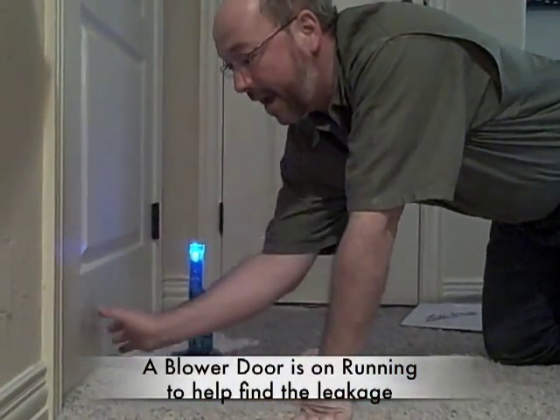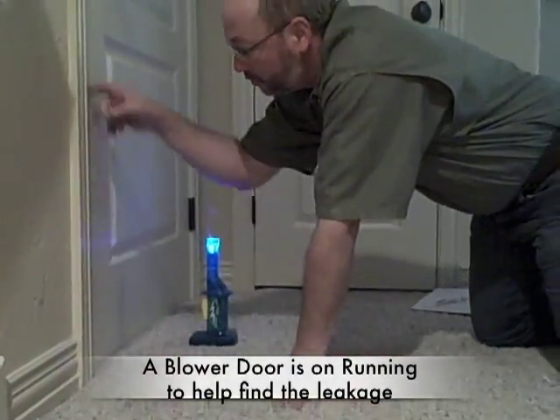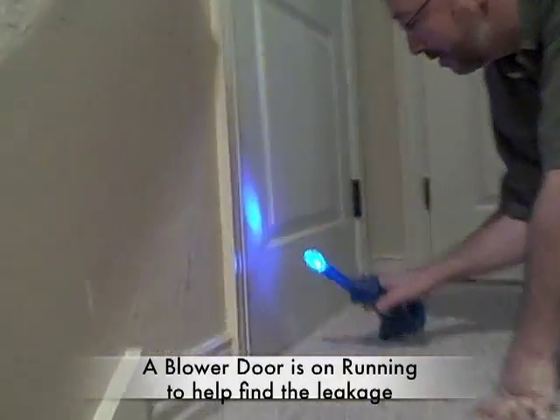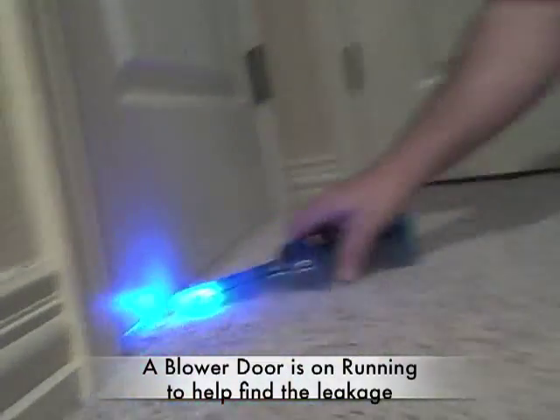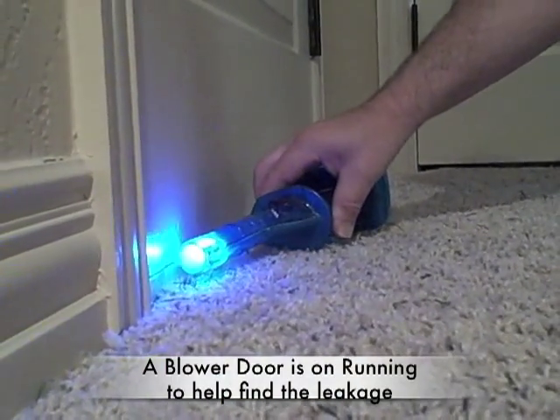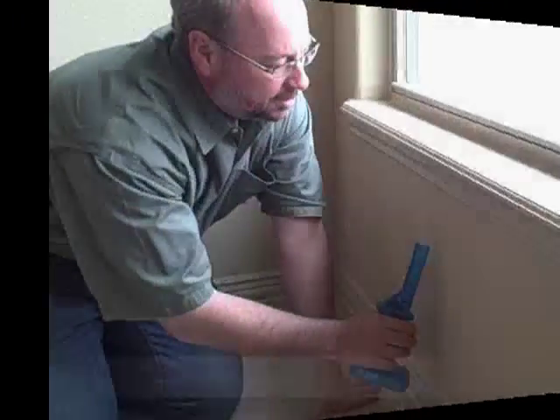We have an attic door — this is an entrance to the attic. They put weatherstrip on the sides, but they didn't put weatherstrip across the bottom. So let's see what it shows here. Whoa! Smoke is just leaving as soon as it comes out. So there's a major issue going on right here.